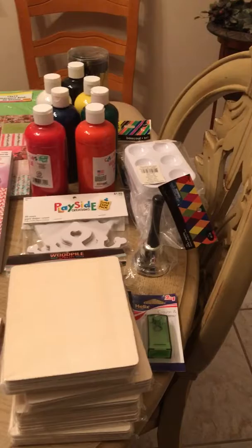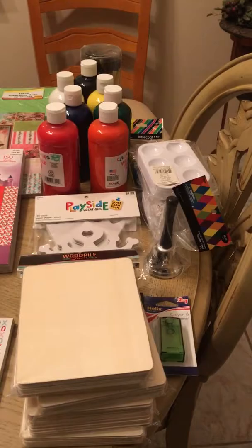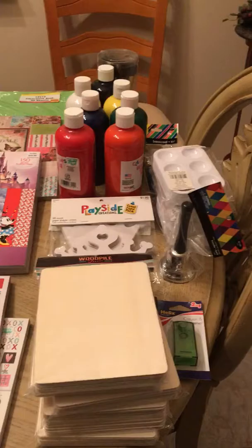Bless you everyone. I wanted to take this video just to show you all the manualidades — the crafts — and what we're taking for San Judas Chico. That's the place I've been assigned to prepare the lesson for.